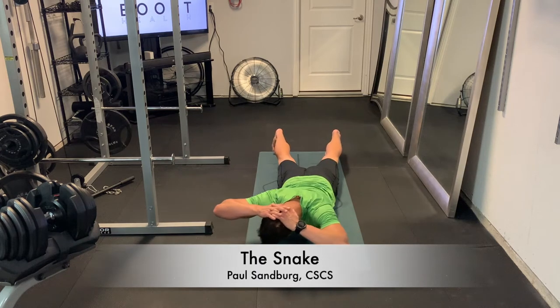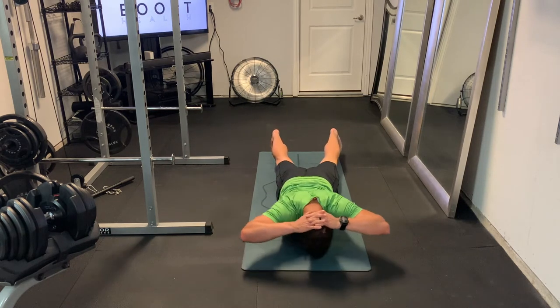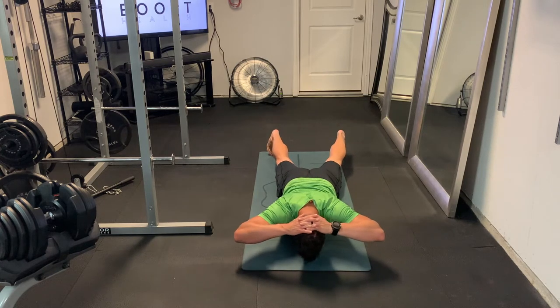This is the snake, an excellent lower back strengthening exercise, as well as a good spinal mobilization movement.